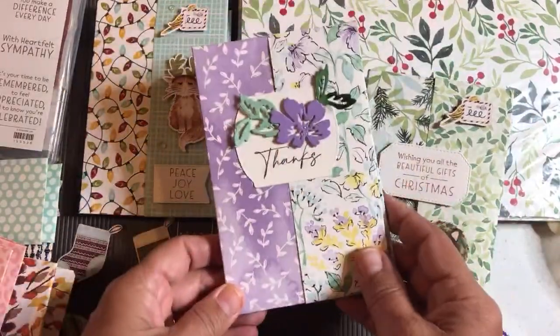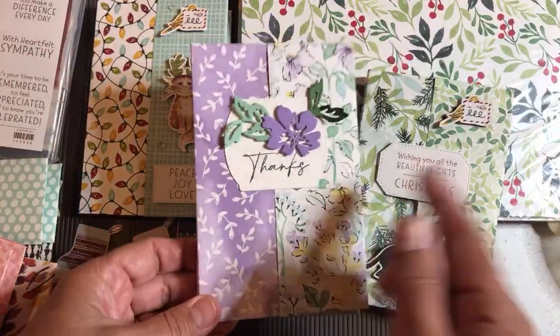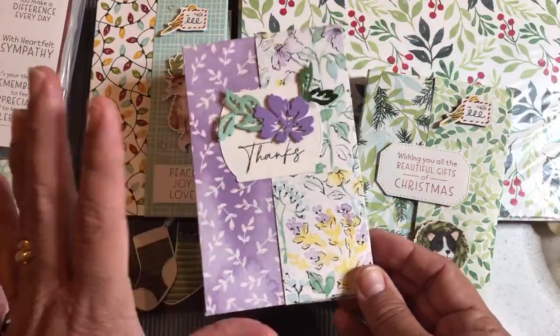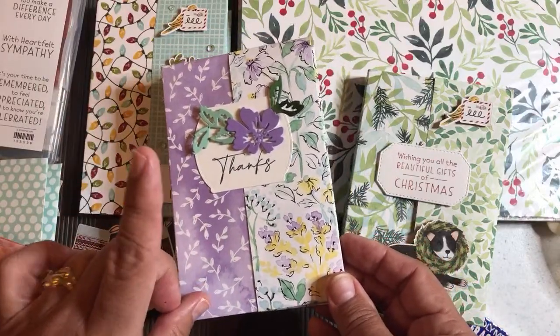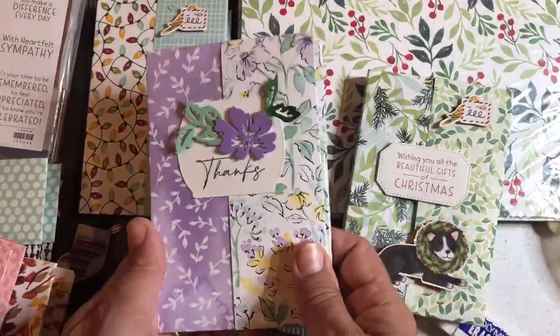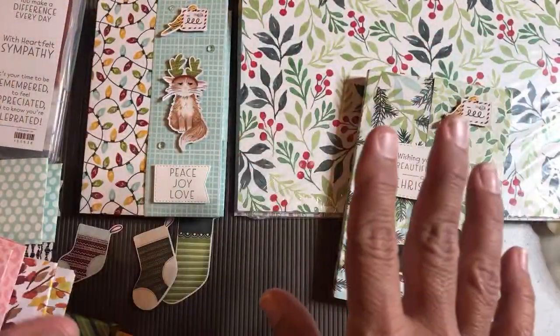That's what inspired me. I always have to give credit where credit is due, and we don't know who the original person who came up with this was. The best part about this is: one, it's so easy; two, it doesn't use adhesive; three, it features our beautiful Designer Series Paper by Stampin' Up; and four, you could teach anybody to do this.